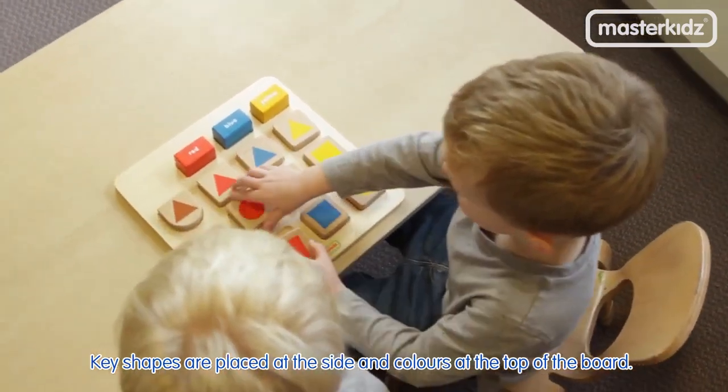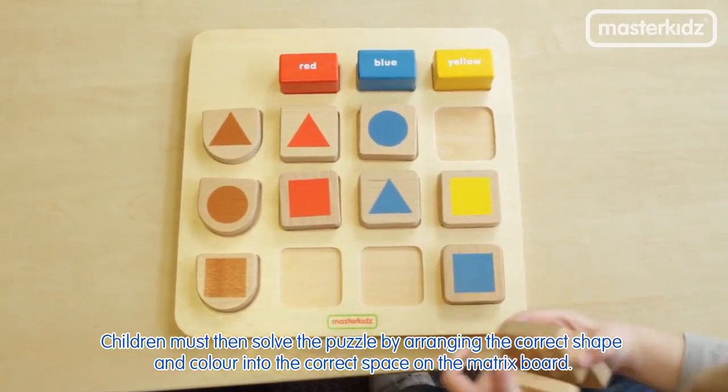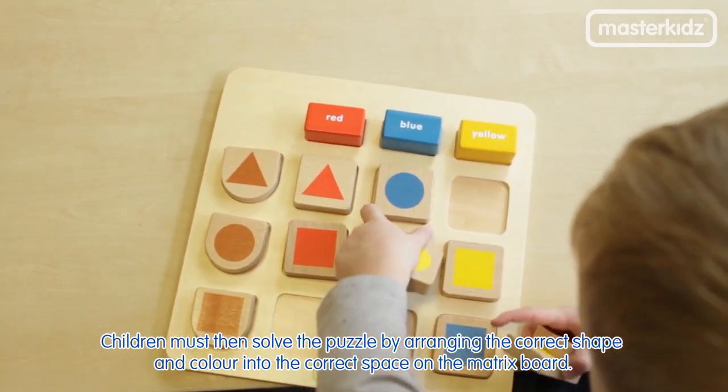Key shapes are placed at the side and colours at the top of the board. Children must then solve the puzzle by arranging the correct shape and colour into the correct space on the matrix board.